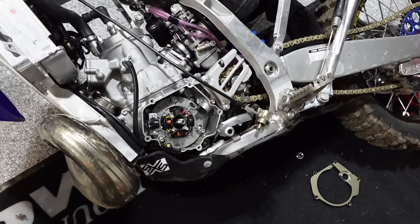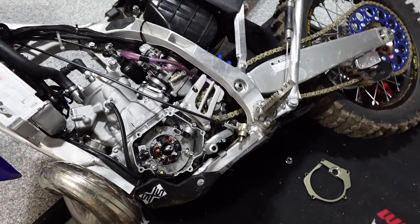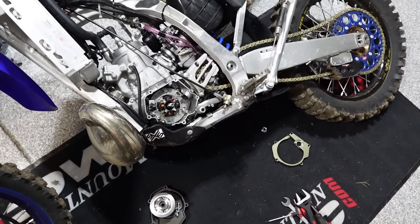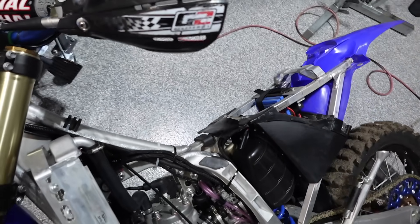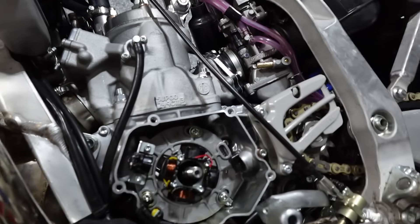I got some fun new doodads working on here from Valentini, an Italian company. They have a Brembo conversion kit. I got the Brembo master cylinder up here right now — it's a 10 mil master, so it's a little bit stiffer one to pull, but better response and feeling.